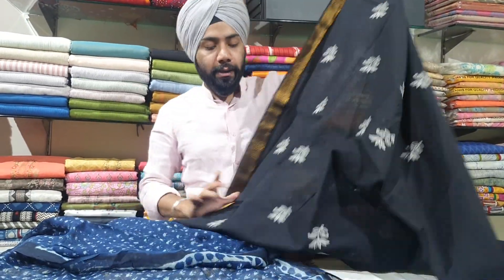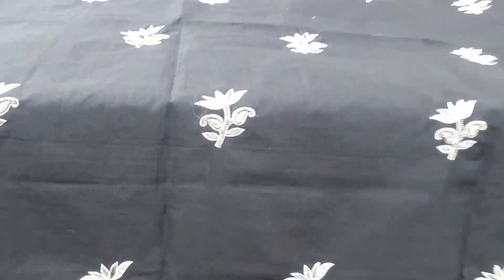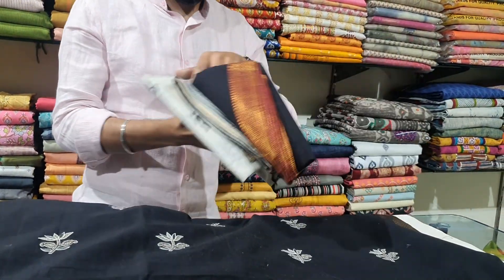All hand-embroidered black color Mangalgiri cotton suit. It has all-over work with white and gray, and lovely work on both sleeves as well, with a golden zari border.